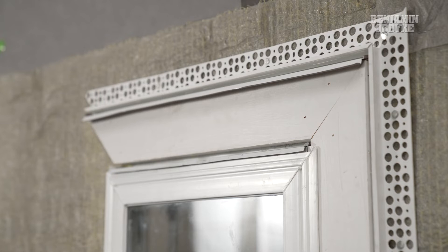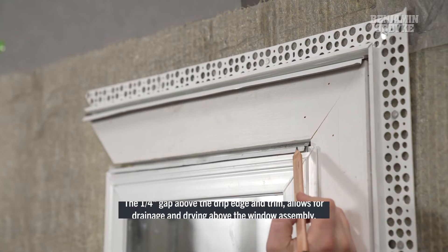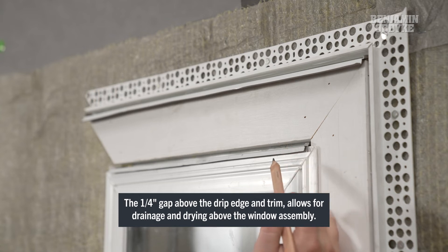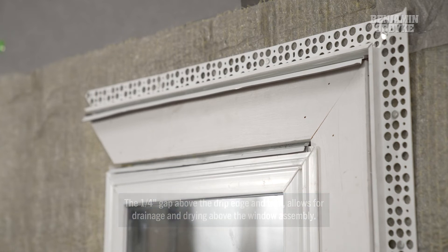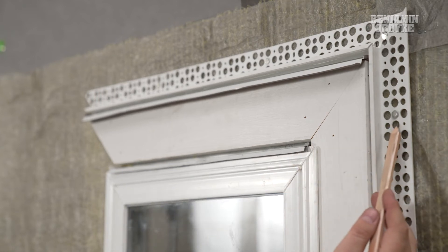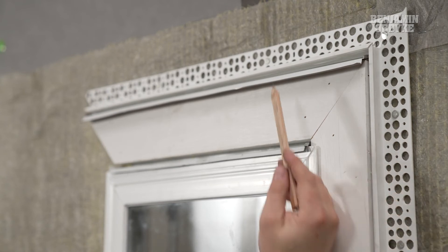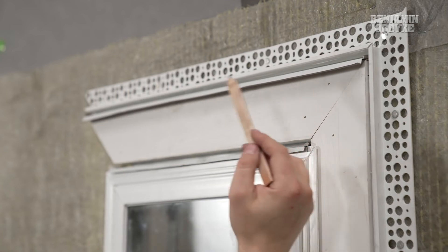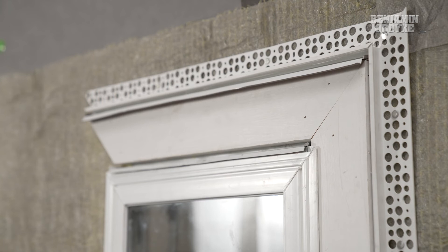Now we have our trim detail installed over top of our Slicker Max, and you can notice that we left a quarter inch gap above our drip edge. This is going to allow for any water coming down our Flat Wrap to drain off of that drip edge and also allow air to pull into that Slicker rain screen assembly. On top of the Slicker we have our casing bead, which is going to allow for our sealant from our stucco to our trim, as well as an additional drip edge on top of our trim detail that's going to allow for any of that cascading water to flow out.